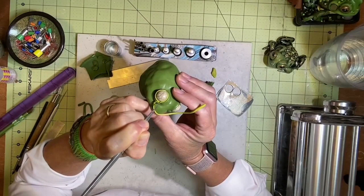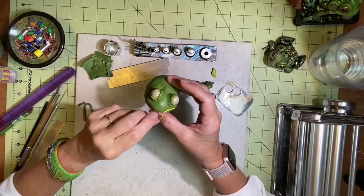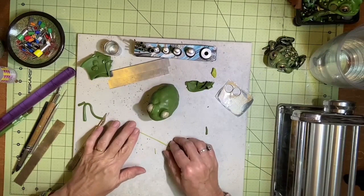Okay, so there's one — whoops, sorry froggy — and I'm just going to do the same thing with the other eye.